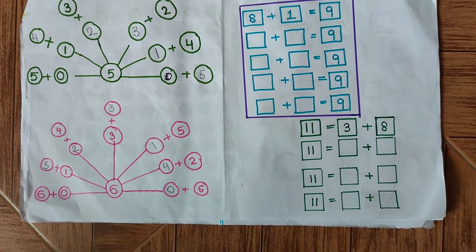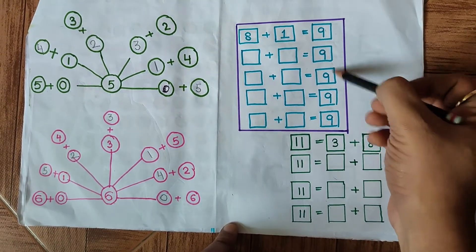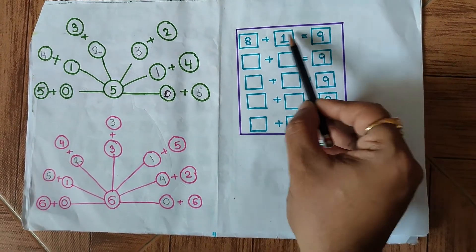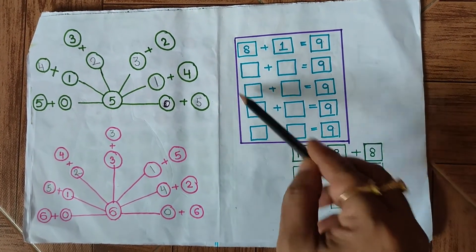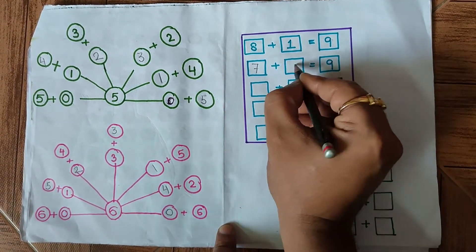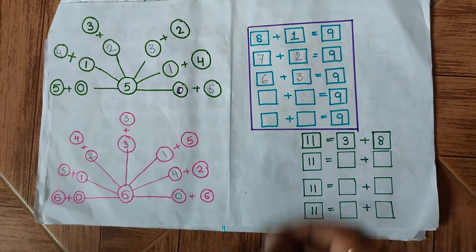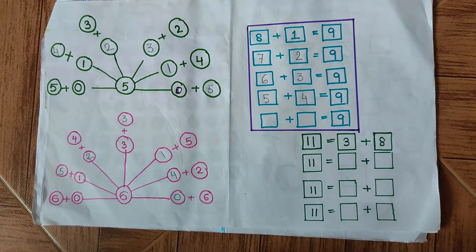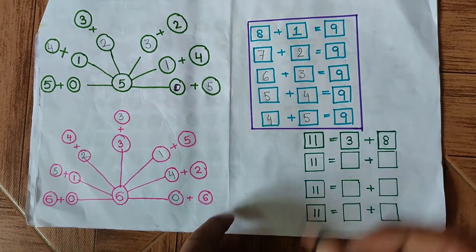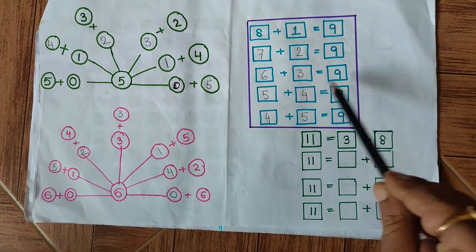In the next question, each addition must be equal to 9 — one example has been shown: 8 plus 1 equals 9. We can choose any number digits but the total of the two should be 9. So: 7 plus 2 gives us 9; 6 plus 3 also gives us 9; 5 plus 4 gives us 9; and 4 plus 5 — just the opposite — also gives us 9. This question is also complete.